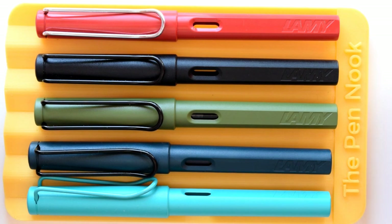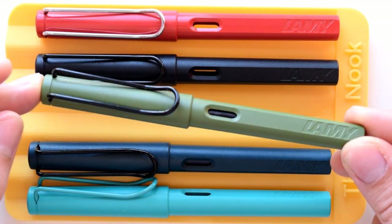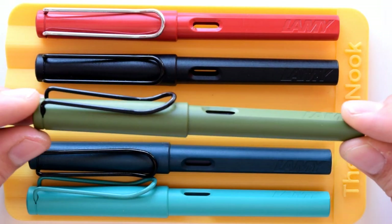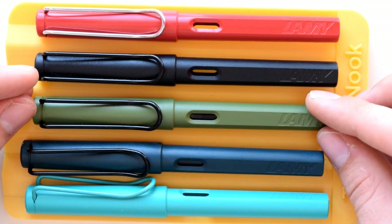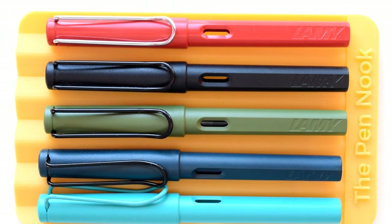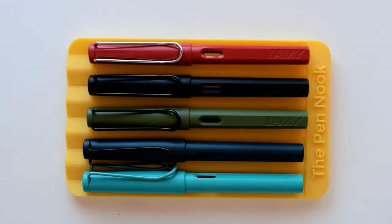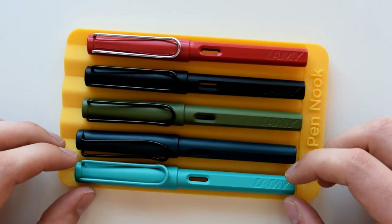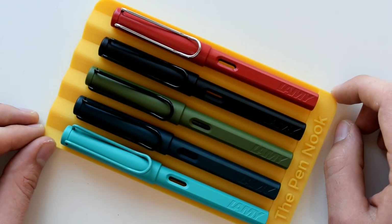Now let's go into some close-up shots and writing samples. This is going to be quite a short video because this is such a well-known pen — I don't think you really want to see a 30-minute video about a Lamy Safari. This is more just to give you a quick overview of the pen and how it compares to other editions and how the color looks. When such a popular pen has a new limited edition, the question is not really whether it's a good pen — we already know that — it's more: do I like the color? So without further ado, let's switch to some close-up shots and writing samples.